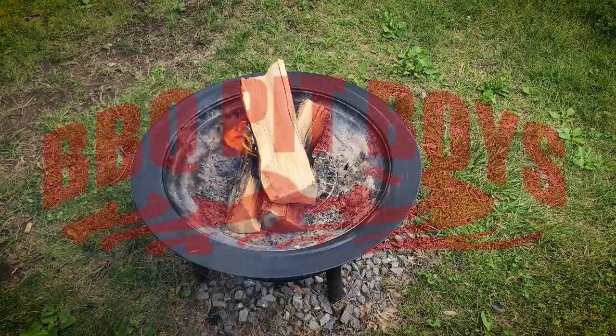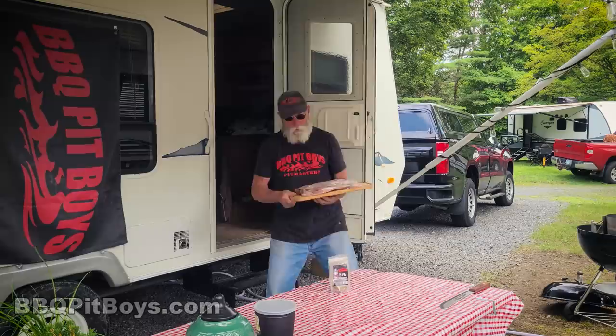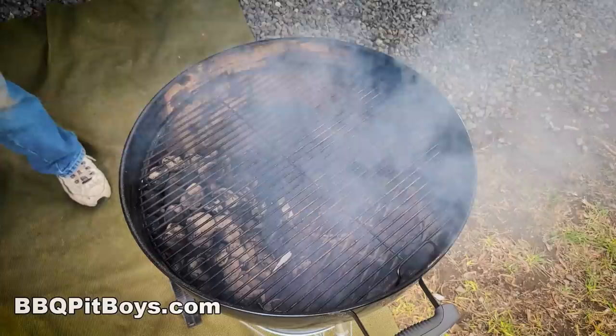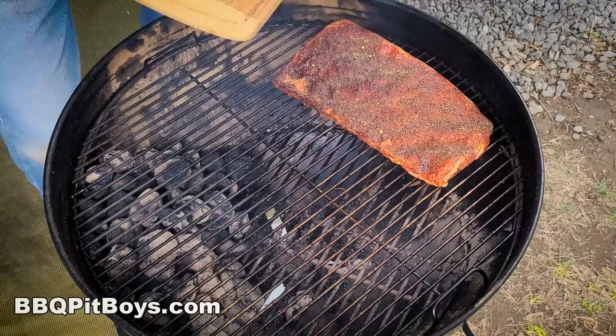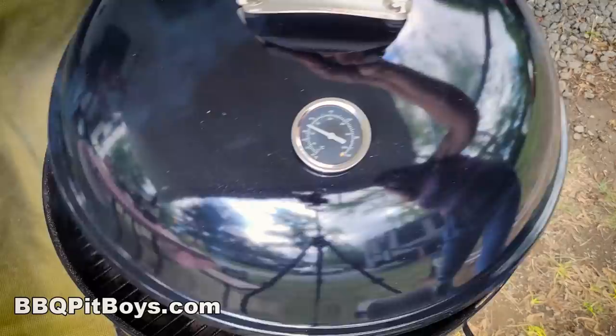Welcome to BBQPitBoys.com. Today we're grilling up some sweet onion ribs at the pit, and it's easy to do. Slasher's got himself two racks of spare ribs. They've been seasoned — we put a rub on them overnight. That's optional, you don't have to, but we're gonna get a lot of flavor.